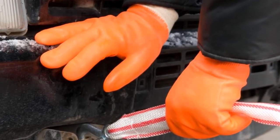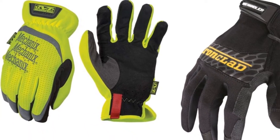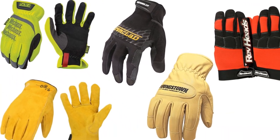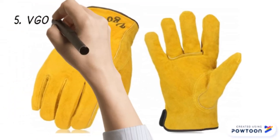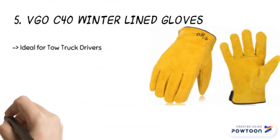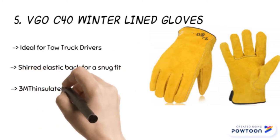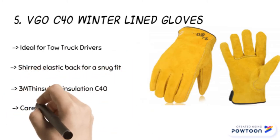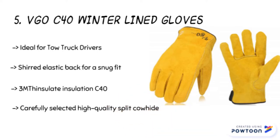These are made of hard materials to prevent heat from affecting you directly. Many modern brands have come up with the best gloves for your trucks. Starting from last in the list, the product is the Vigo C40 winter lined gloves for tow truck drivers. The product has 3M Thinsulate insulation C40 for protecting the hands from cold environments. It is made of high quality split cowhide that is also puncture resistant. The short elastic back offers a snug fit, ideal for a wide range of tasks.